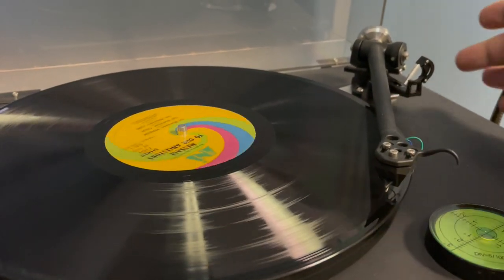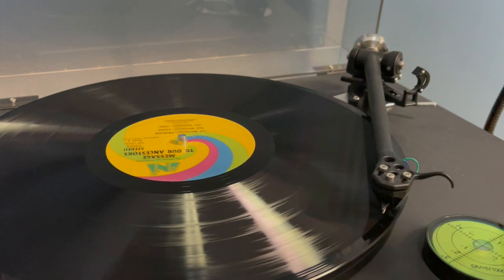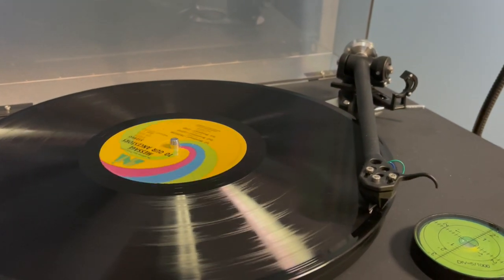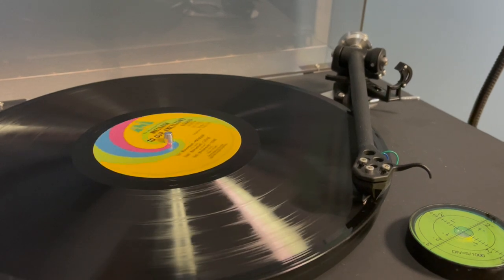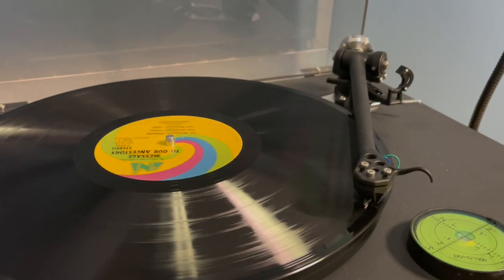All right, we're here at the turntable. We can hear there's some pops and clicks there. But it's a lot quieter than it would have been if we played it with all the dirt on it.